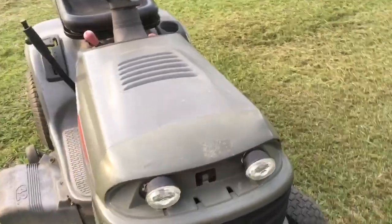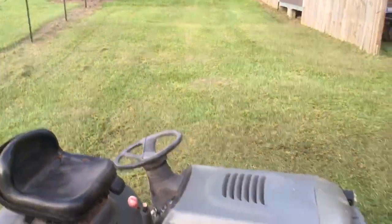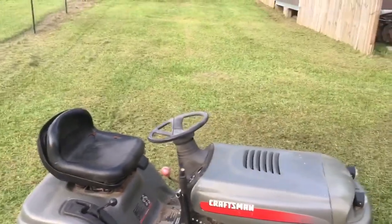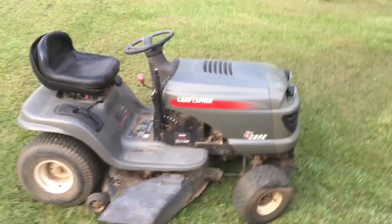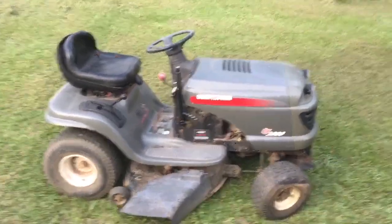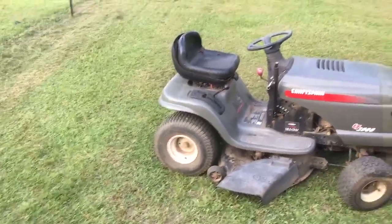There it is — got my little halogen lights on there and just mowed that stuff. You can see behind me it was about five inches tall, and those mower blades haven't spun in at least three years.